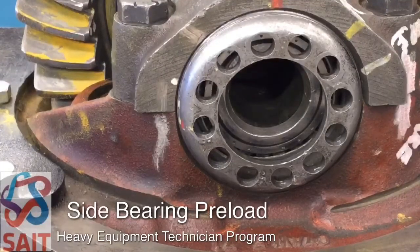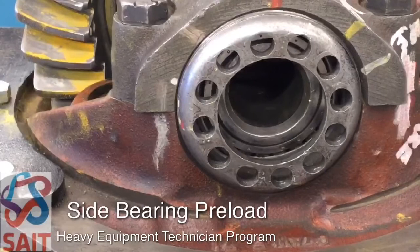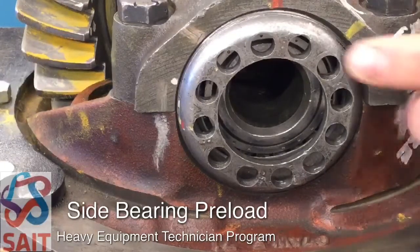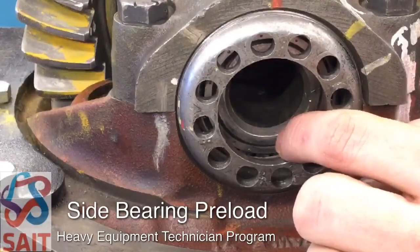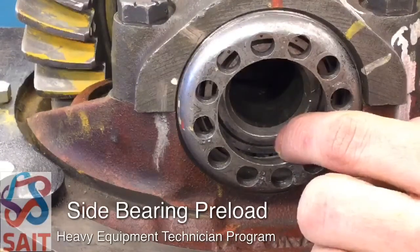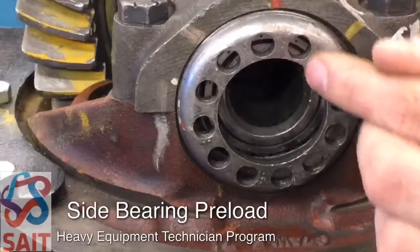Now we've installed the carrier assembly into the carrier housing and taken up all the backlash between the bevel gear and the pinion gear. What we want to do now is bring in the preload by turning in this adjusting ring until the inside race of the bearing starts to turn. As soon as it starts to turn, that means we have zero preload and zero end play — we're making contact.